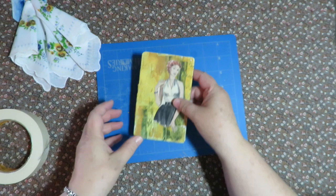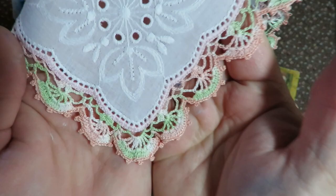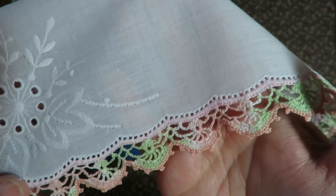For this next one, I've got this beautiful vintage handkerchief. Look at the edge on this — this is so beautiful. Somebody hand crocheted that gorgeous edge. It is so fine and delicate and beautiful — they had to have used a teeny, tiny crochet hook. It's just so pretty.